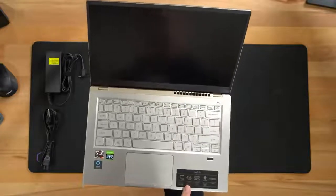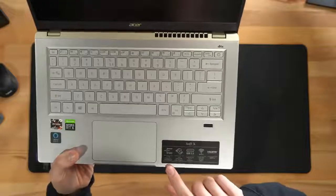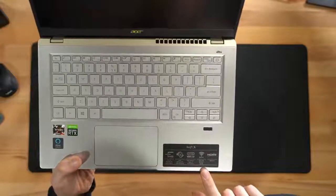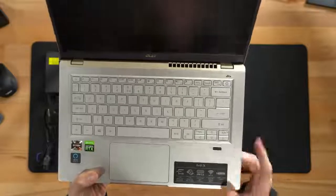The Swift X walks us through some key features: 14-inch IPS display with narrow bezels, long battery life, USB 3.2, Wi-Fi 6 for ultra-fast Wi-Fi speeds, and HDMI 2.0.